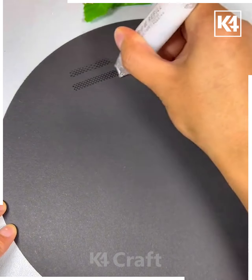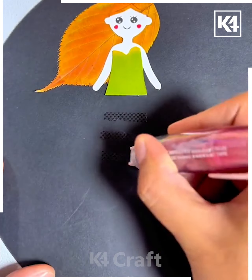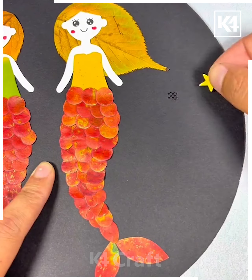Next, take an orange color leaf and paste it on the black sheet. Take a paper and make a girl out of it, fix it, then draw the dress of the girl using leaves. Here we are making a mermaid! Stick the stars around it and it's ready.